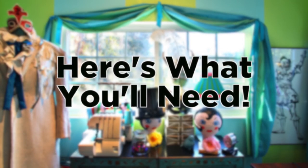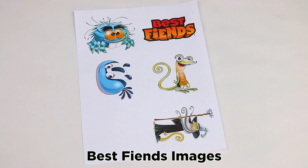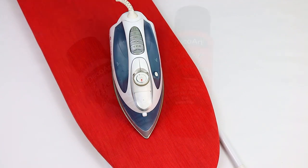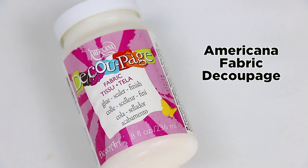Here's what you'll need: wallets, Best Fiends images, iron-on transfer sheets and fabric, an iron, DecoArt patent leather paint, and Americana fabric decoupage.